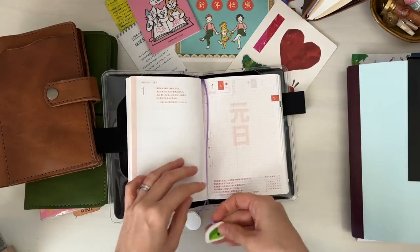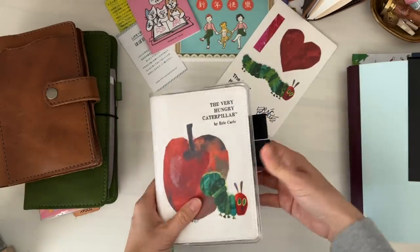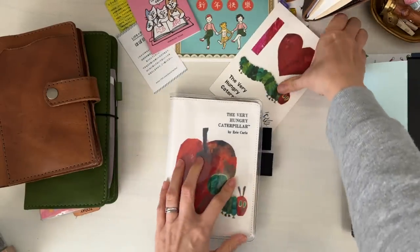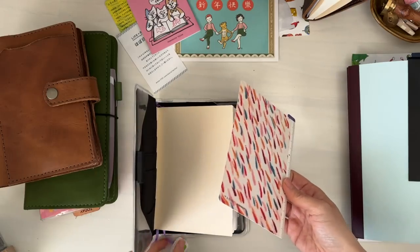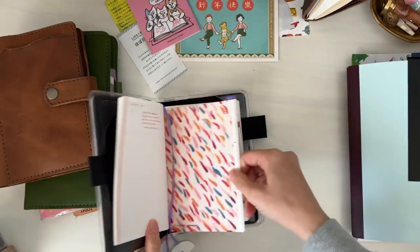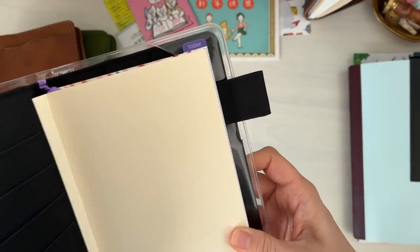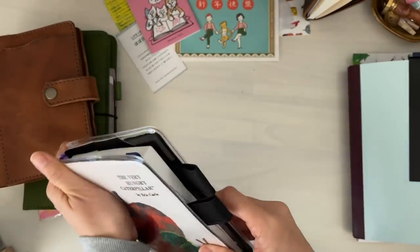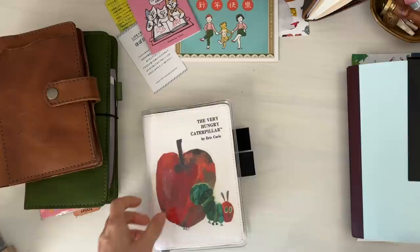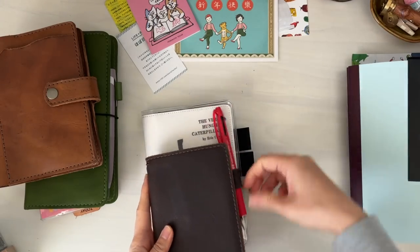I will be using — or trying to remember to use — the bookmarks because they're very cute. One is like a sunshine and the other is a leaf. I'm really happy with the A6 shitajiki, which is kind of like a writing board, and it kind of indicates the current day. I think I've decided to keep it where you can see the paint swatches showing. So that is my A6 journal for every day.